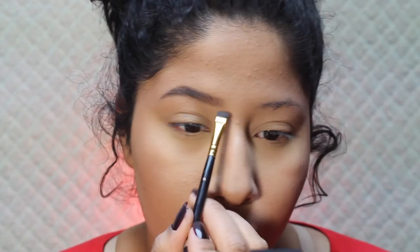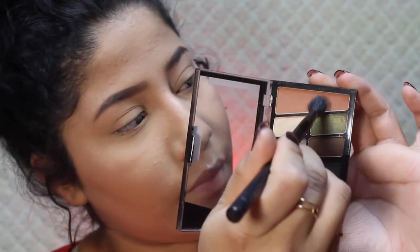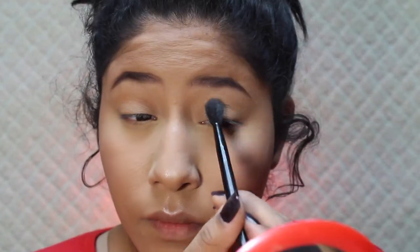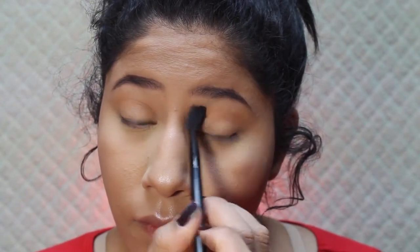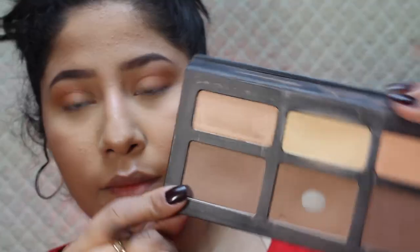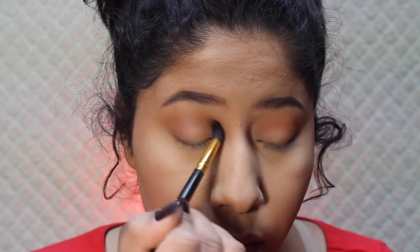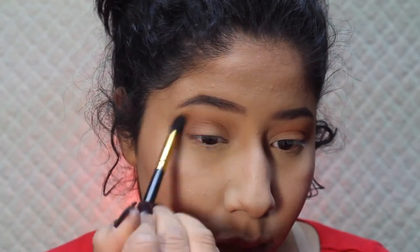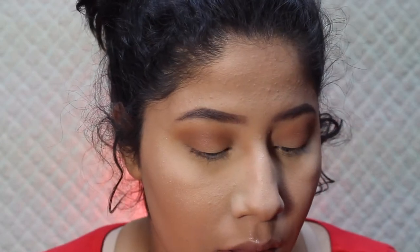Moving on to eyeshadow — I'm using this Wet and Wild palette. It's very earthy and I'm using the orangey tone. You can go into any palette and find that orangey, taupey, bronzy color. I'm putting it in my crease and all over my lid and outer V to add dimension. Then I'm going back into the Katron D palette with a smaller BH Cosmetics blending brush, doing windshield wiper motions in my crease and outer V for more depth. I'm also applying it to my bottom waterline.